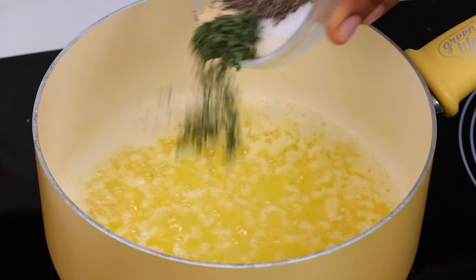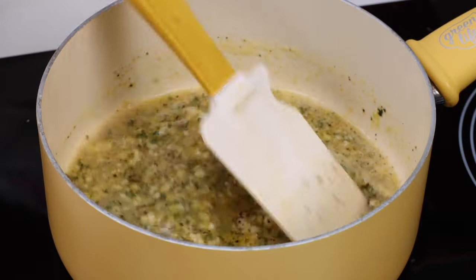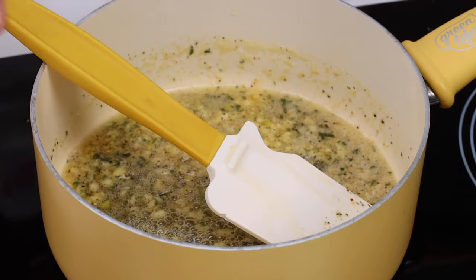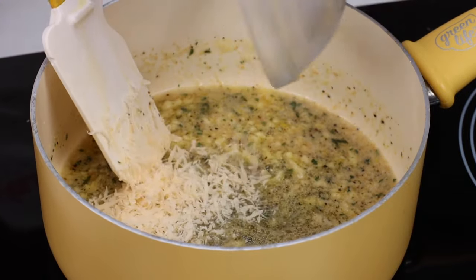Then we're going to add in some more spices — parsley, garlic powder, black pepper, sea salt. Go ahead and stir that in there. And now we're going to add in just a little bit of fresh grated parmesan cheese.